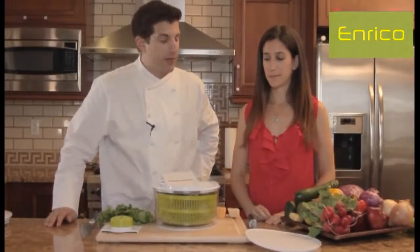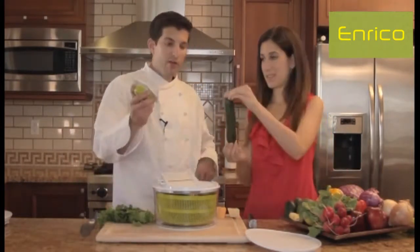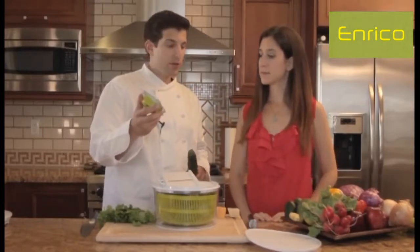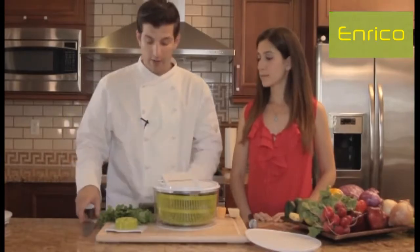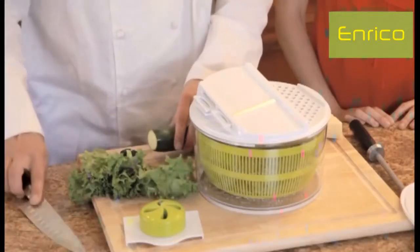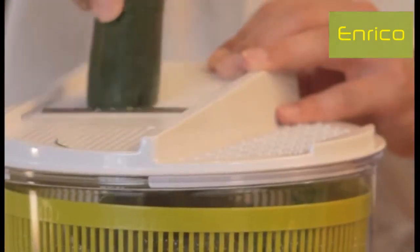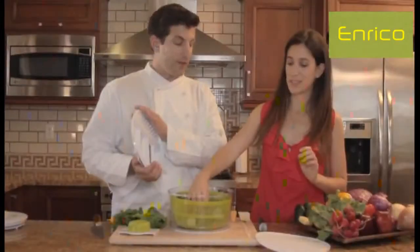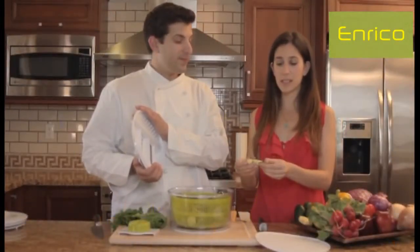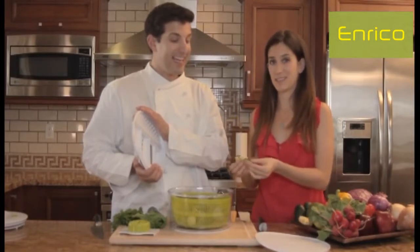So what's the first thing we're going to use on the mandolin? I'm feeling zucchini. Normally we have our food guard for larger items, but since the zucchini is an awkward shape, we're going to use our hands safely. Cut the end off, keep hands up high, and run it across the mandolin. These are super thinly sliced, which is perfect for a salad — raw zucchini thinly sliced is delicious.